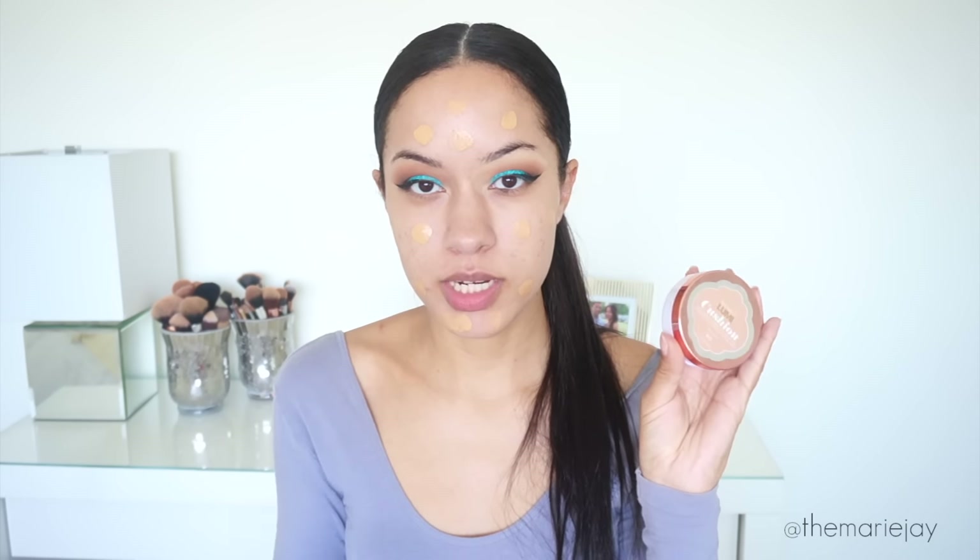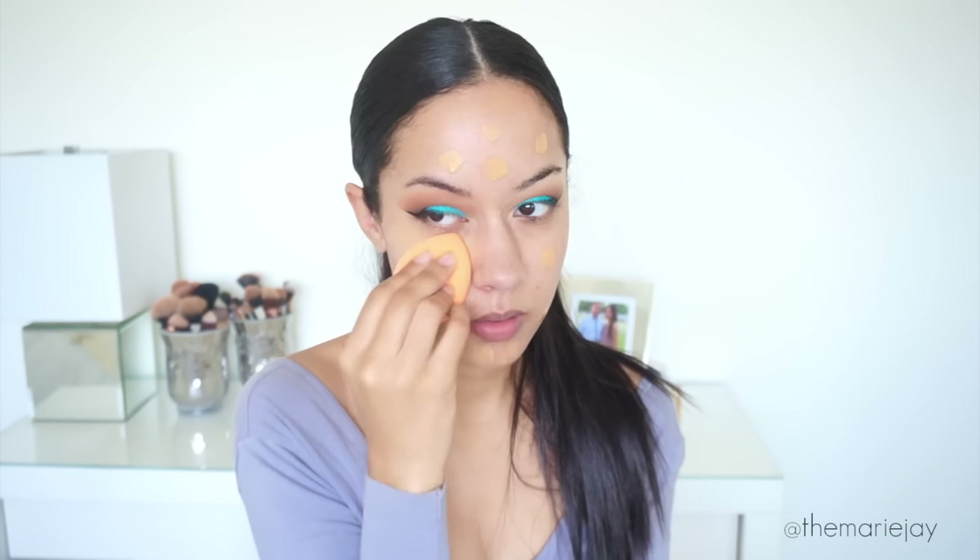To dip into the L'Oreal Lumi Cushion I'm going to use this sponge from a little store on Amazon called MomoQ. It's cute because it comes with a little stand to put your sponge on when it's drying. I'm just tapping the foundation in to blend it with the other one I applied. Sometimes I even pour the True Match into the Lumi Cushion to mix them together — it makes it a lot easier.